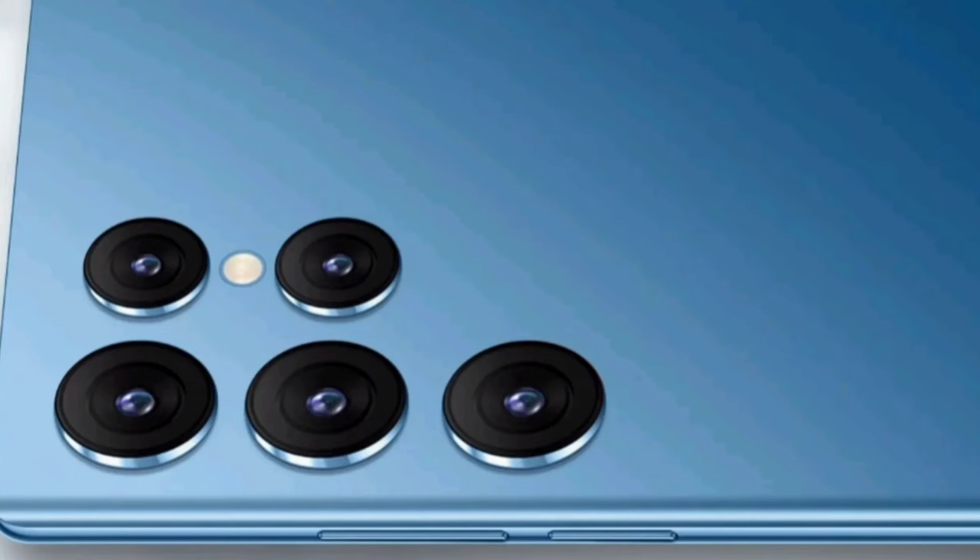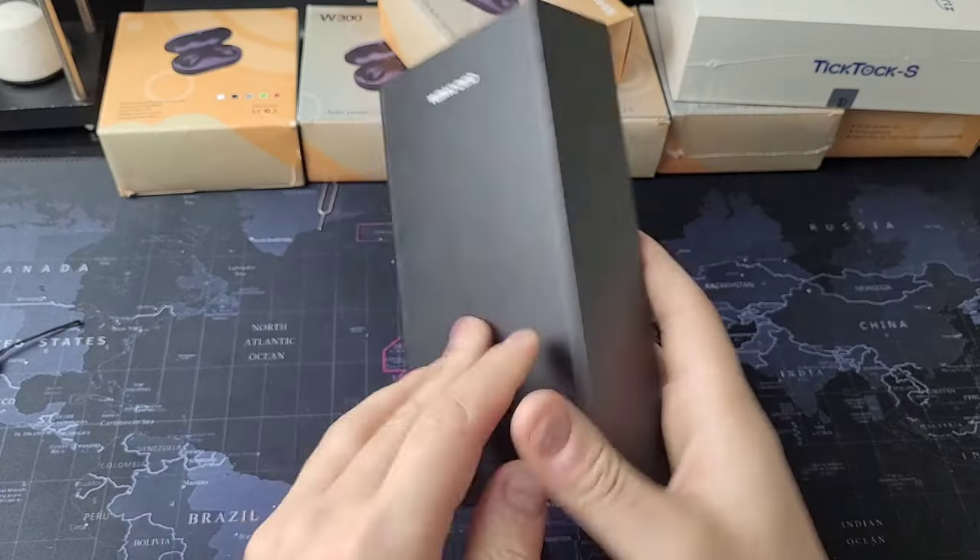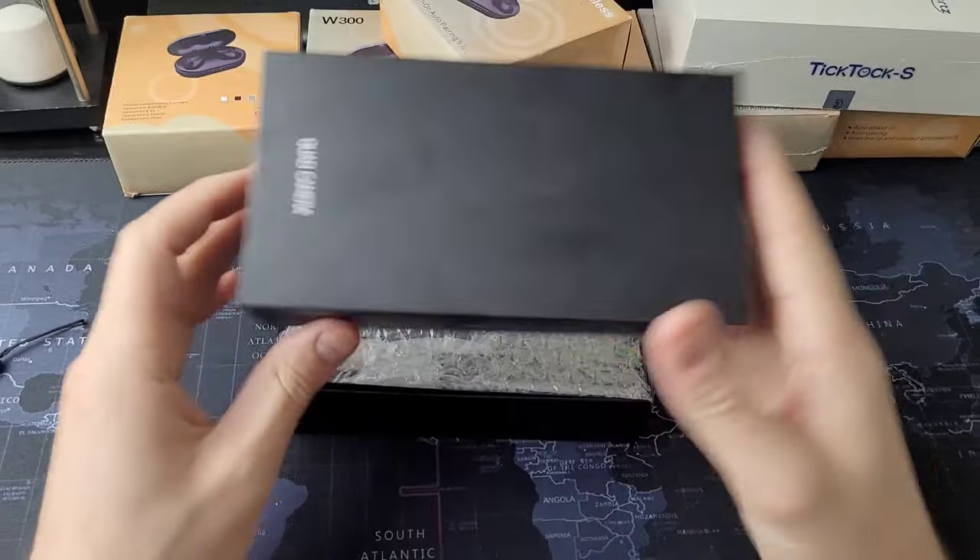If the five cameras here were actually real, I'd be amazed — but stay tuned and I'll show you if they are. This is going to be very interesting. Let's cut to the chase and open the box.